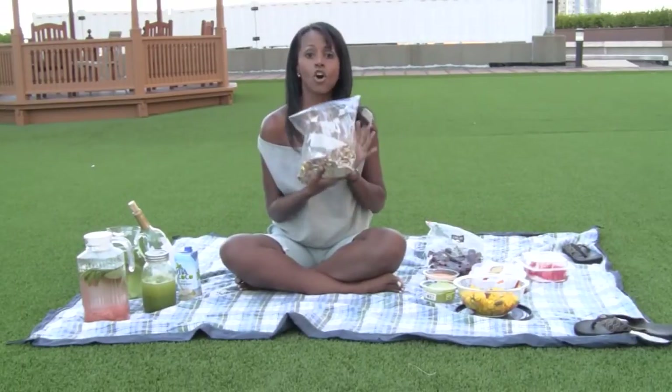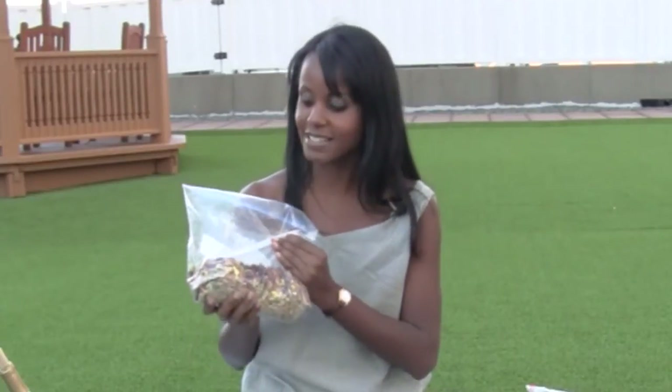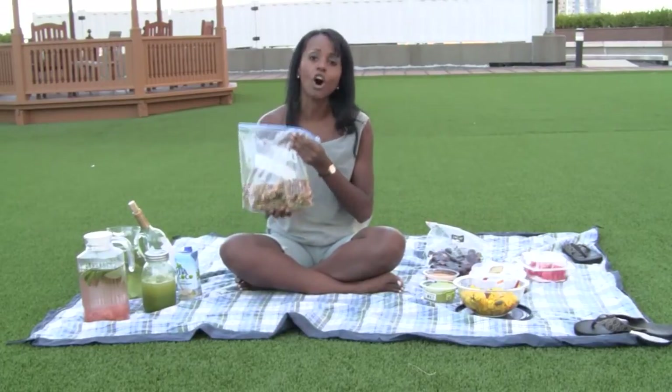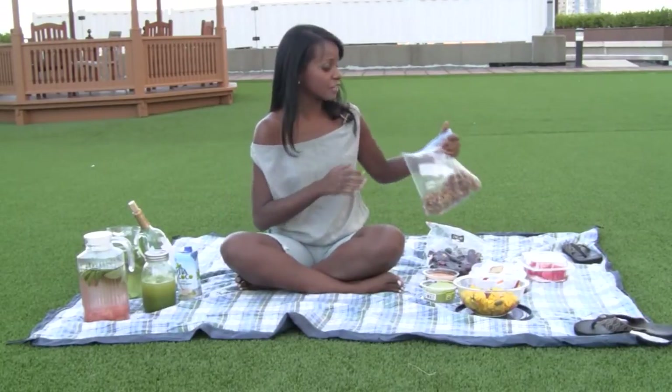And then finally, your homemade trail mix. This is a great substitute for those greasy potato chips that you want to stay away from. These are just a bunch of my favorite nuts, seeds, some dry fruits, and goji berries all mixed together. It's a great thing — you can be chewing on this stuff all day long. It's a great source of healthy oils and easily digestible proteins. In fact, almost everything here has easily digestible proteins, and that's the idea. We don't want heavy meals when we're sitting outside enjoying the sunny days. You have light food and then plenty of energy for outdoor activities — maybe hiking, playing some sports, or just relaxing with some music and reading your favorite book.